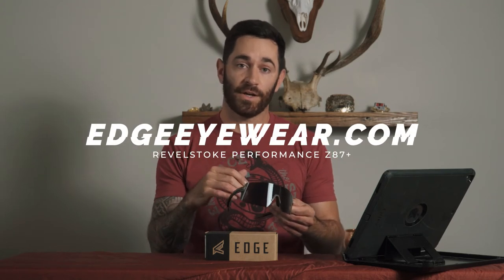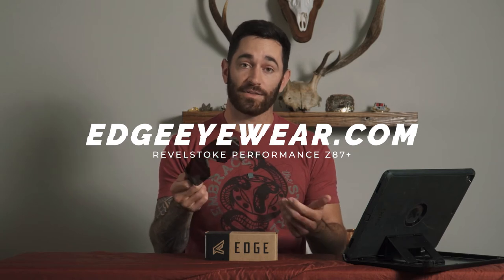I'm going to try to keep this review quick and to the point. If you want to see all the specs and features, go to their website edgeeyewear.com. When I applied to their program I wasn't sure what kind of sunglasses I'd be getting, but they sent me a pretty badass pair. I am actually digging these a lot and will continue to wear these anytime I'm out in the field or fishing.